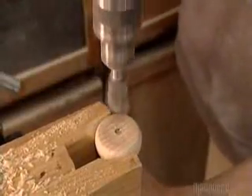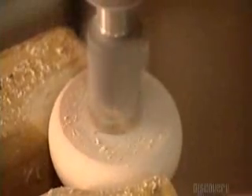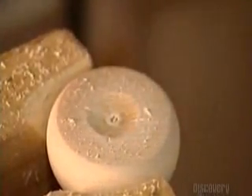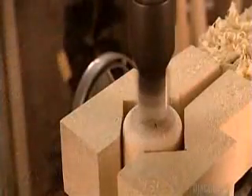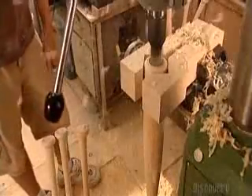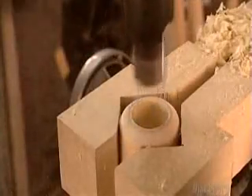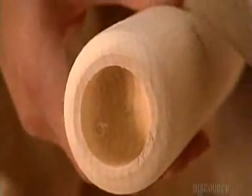Now he places the bat's knob in an end mill. A spinning carbide disc cuts around the holes made by the pointed grippers on the lathes, producing a gentle scoop. Next, a bigger disc carves into the barrel, cupping it. Some players prefer a cupped bat because it balances differently.